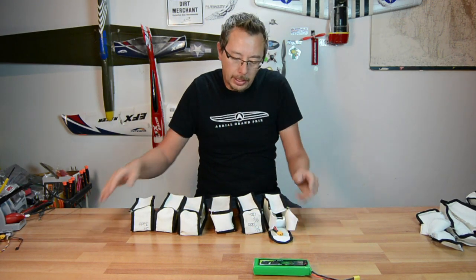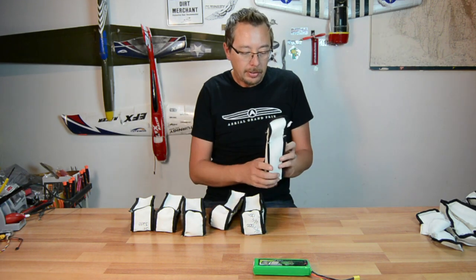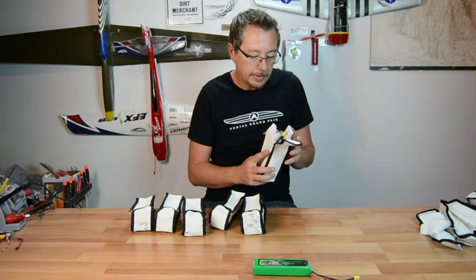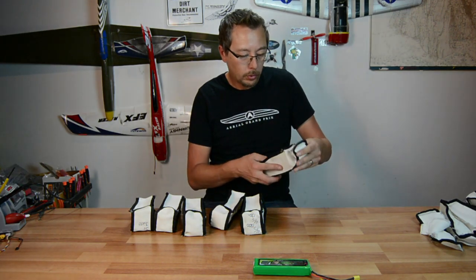Well hey guys, thanks for joining my channel. I thought I would just go over this product here which is from Hobbyking. It's basically a good idea — they actually have these individual packages for your LiPo.